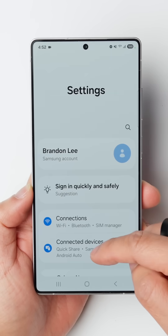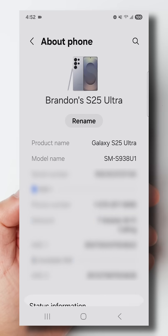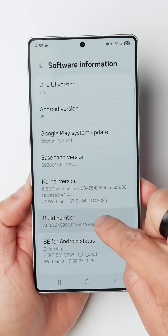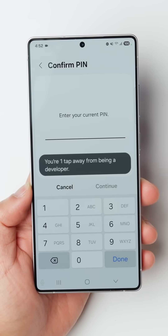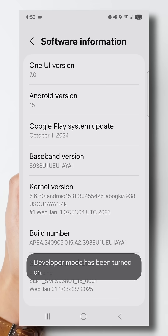Click on the gear icon and scroll all the way down to the bottom. Tap on About Phone, then go down to Software Information, then go to Build Number and start tapping on it until it gives you this screen. It'll ask you to put in your PIN — the PIN you set up to unlock your phone — and then it'll ask you if you want to allow Developer Settings. Click OK.